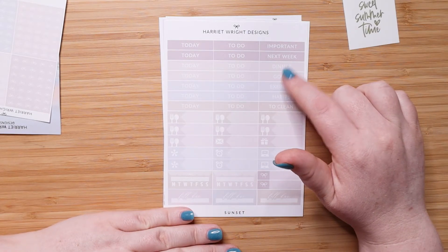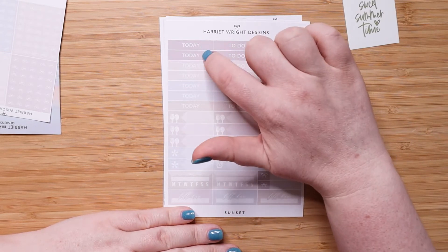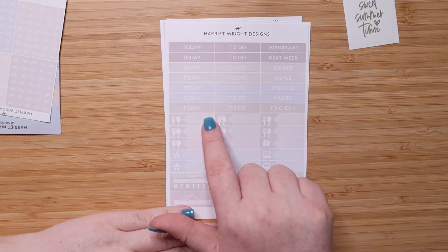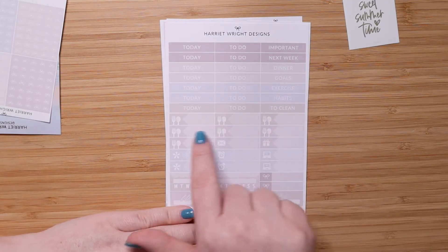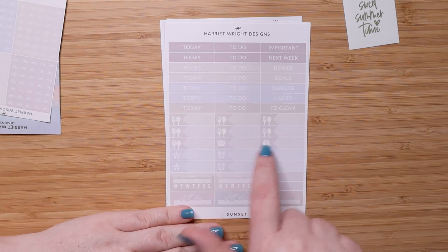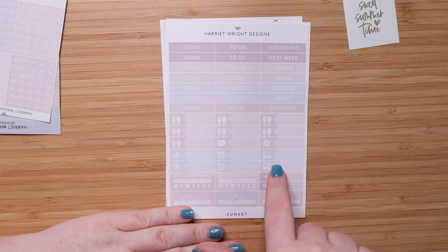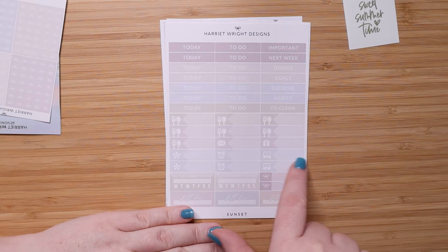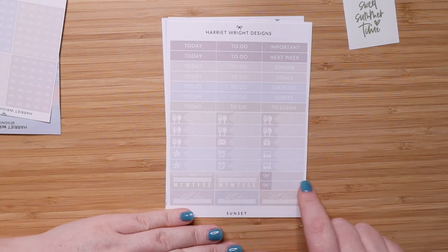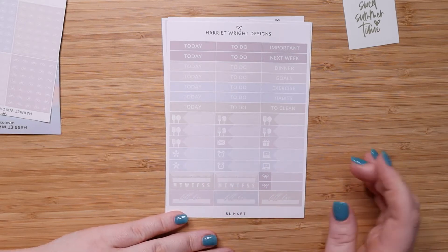This one is your headers page. You have a whole column of today's headers — seven of them. You also get seven fork-and-knife dinner headers, then a mail one, a present, two asterisks, two alarm clocks, and two computers with a little pointer on the mouse. Then you have two slightly smaller ones with bows, three buildies at the bottom, and two habit trackers.